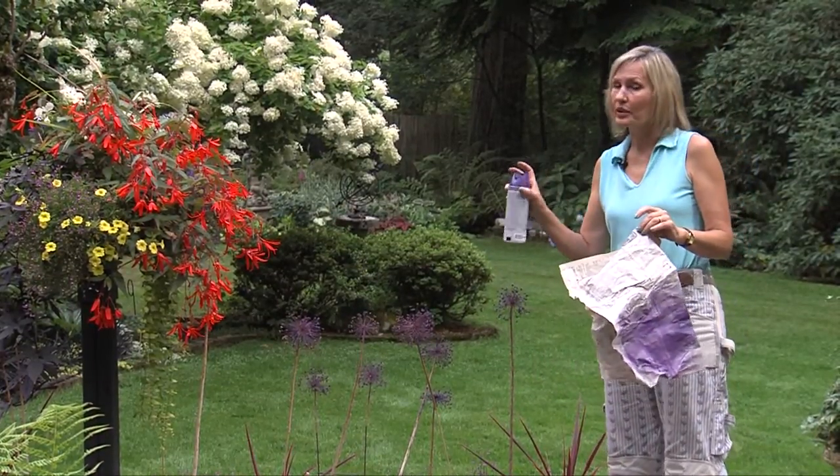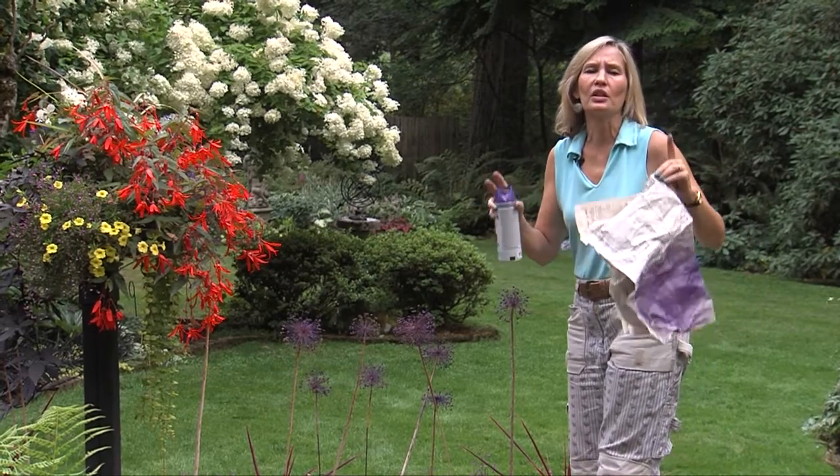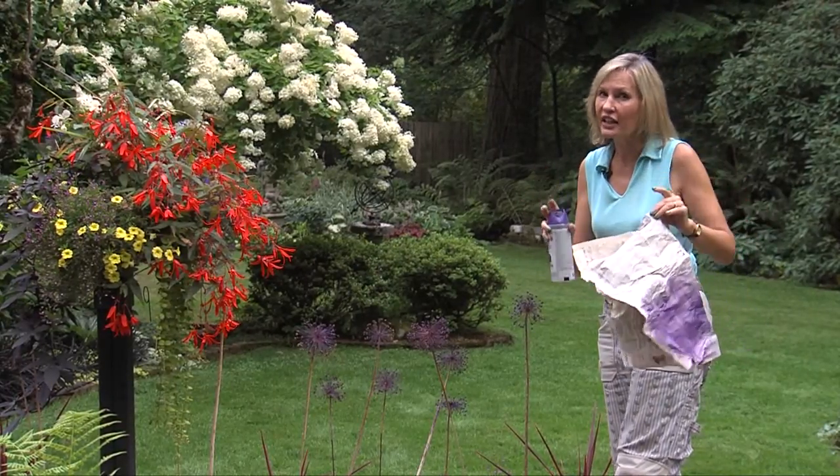I've also tried using a little bit of spray paint on my hydrangeas once in a while. The point is: don't worry about doing things the proper way or the traditional way. Your garden is your creative play space, so dig in and have fun.